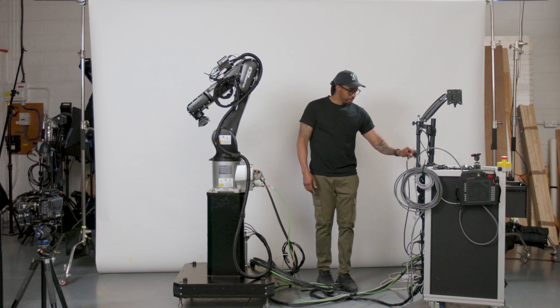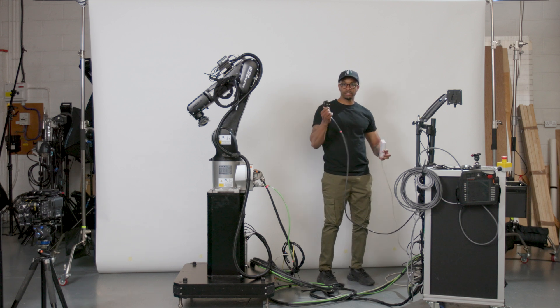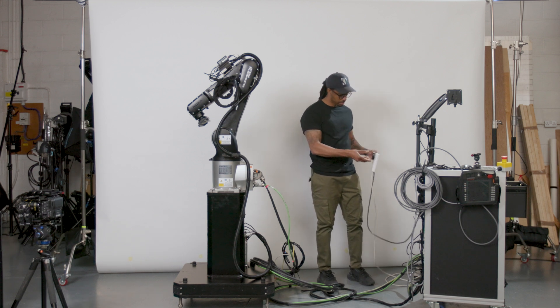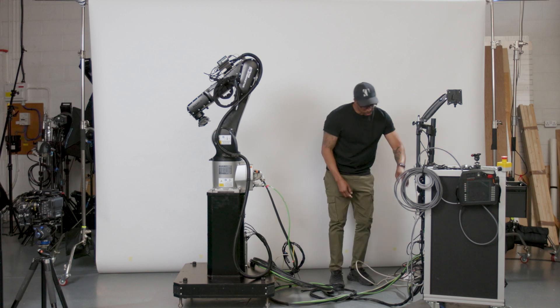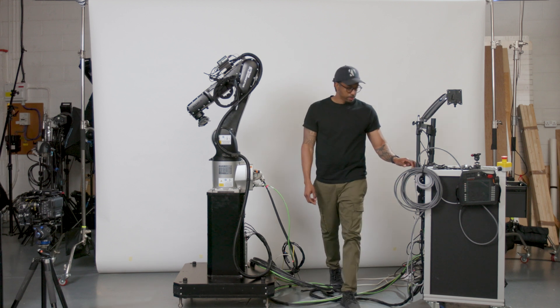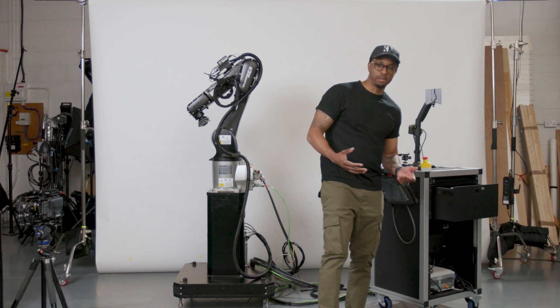So what we're going to do next is power up our controller. It's a single plug into the mains, and we switch our system on and power it up.